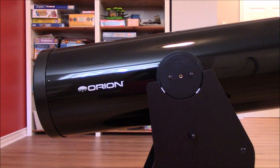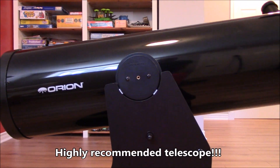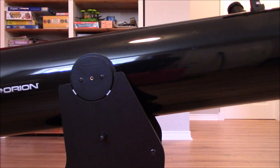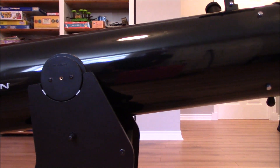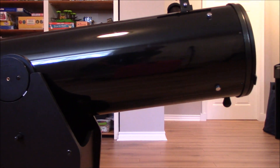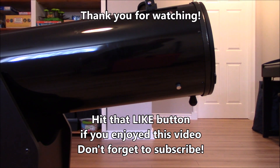So this is my review of the Orion XT-10 Dobsonian telescope. I will put the list of my recommended accessories and eyepieces in the video description. If you have any questions, put them down below in the comment section and I'll get back to you as soon as I can. Thank you for watching. Goodbye guys.